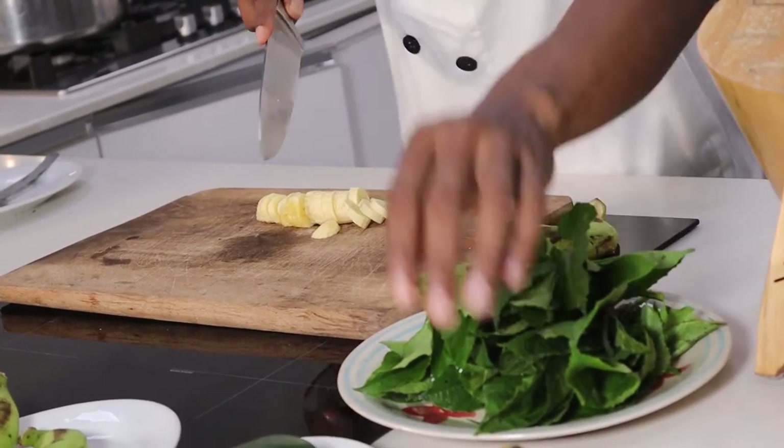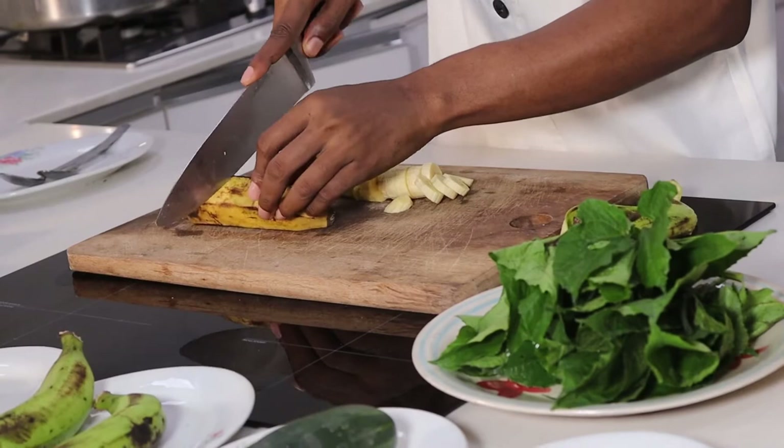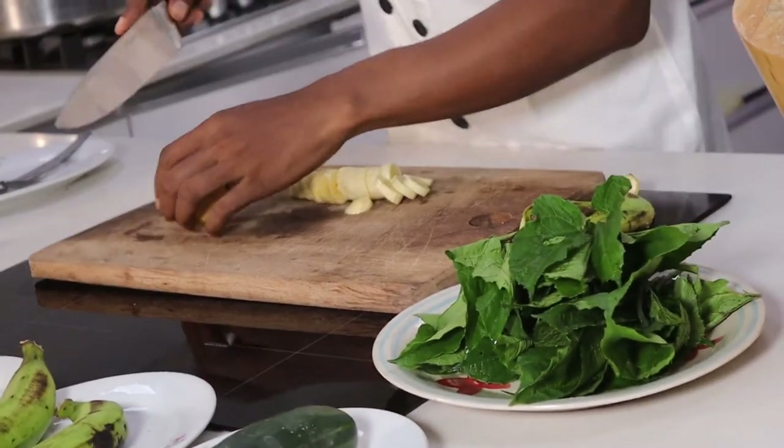I'm getting one quarter of this plantain and I'm going to chop it up.